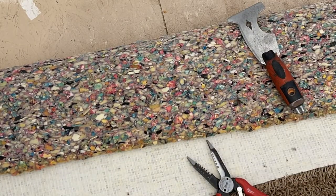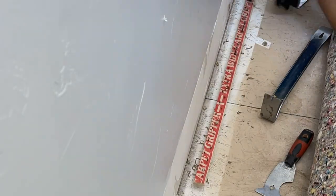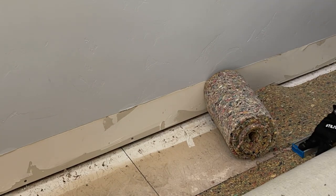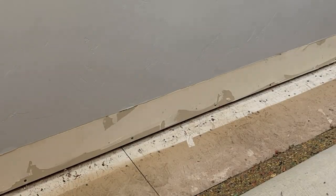Remove the baseboards on the three walls where the bookcase will go and the two adjoining walls — set those aside for later. If needed, pull back the carpet, remove the tack strip, pull out any staples in the floor, and cut out the carpet pad so the base will be built directly onto the subfloor.